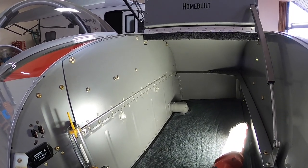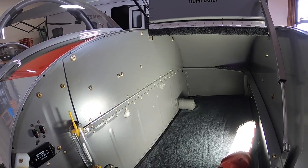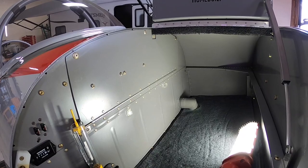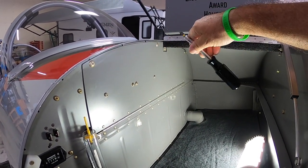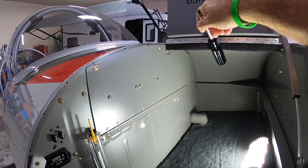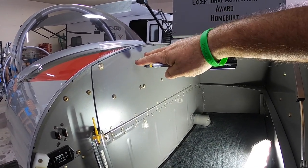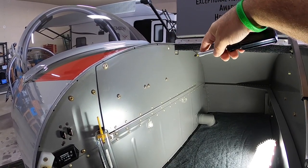Alright, here we go — this is the forward baggage area of the RV8, and this is one of the most common modifications pilots or builders do when they're building the RV8, and that's this panel here. Normally this whole panel is all one solid piece at this rivet line and up here. The idea is to make a panel here to give you access to the area in which avionics are located.